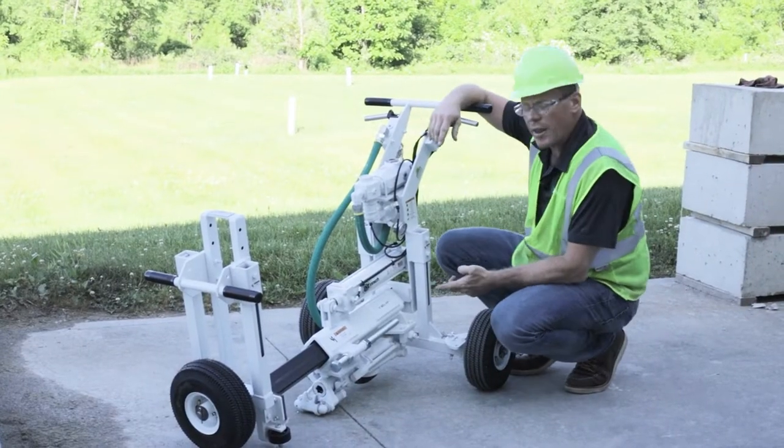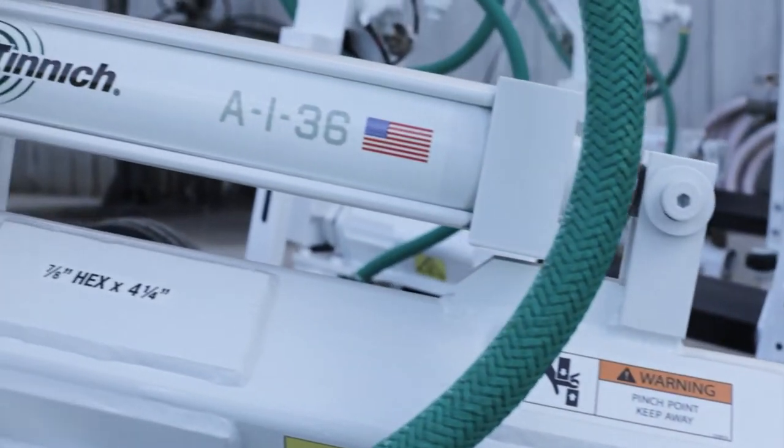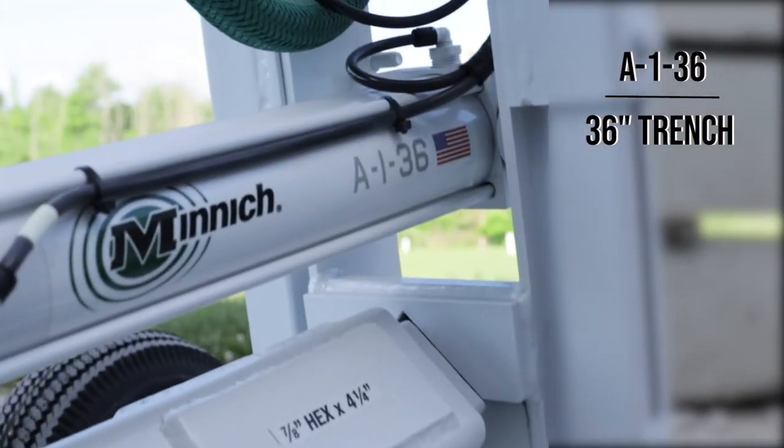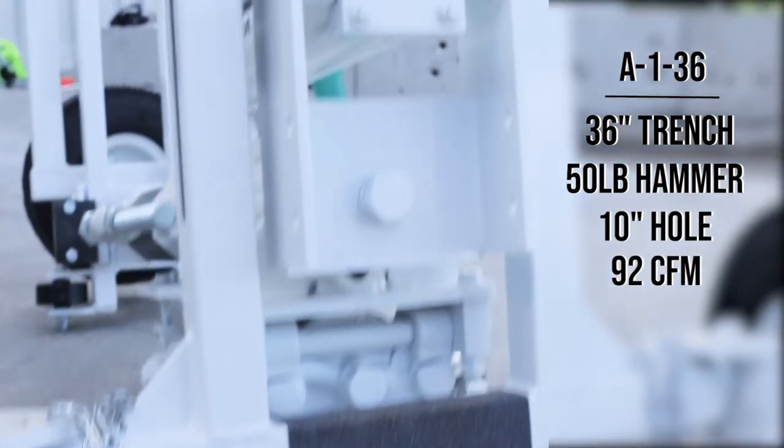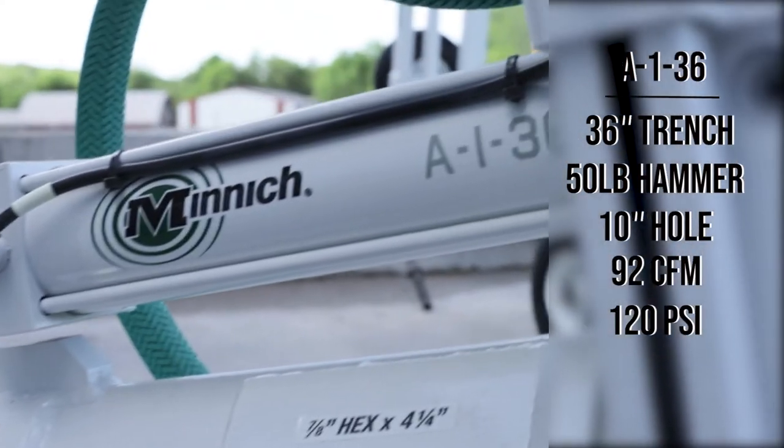The next size we offer is the A136, made to go in a 36-inch trench. It comes with a 50-pound hammer and can drill a 10-inch hole. Air requirements are 92 CFM at 120 PSI.